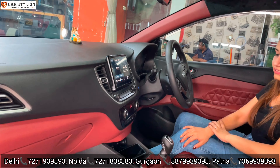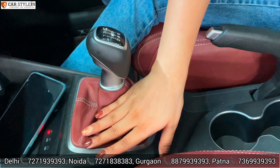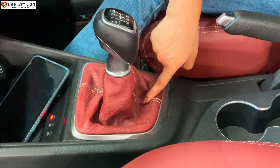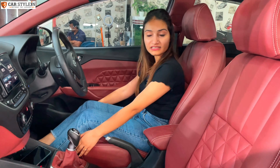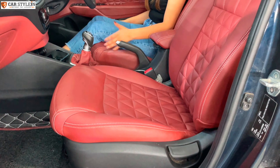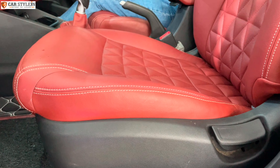The leather work in this car is completely pure genuine Italian leather. The gear boot is done in dark wine with a silver touch and red stitching. Another special thing is that we have installed thigh support — in sedan cars, many customers have the issue of not getting adequate thigh support during driving.